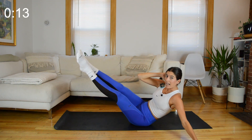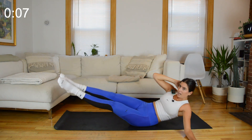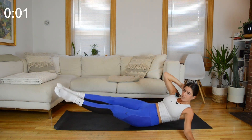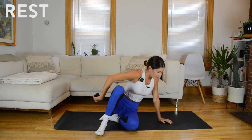We're going to finish with just that side V up. To modify you can do it with bent knees. You're on kind of the meaty side of your butt, not right on the hip bone. And rest. 30 seconds to rest. We're going to do that same thing on the other side — you can just flip around, but I'm going to change direction so that I mirror you.